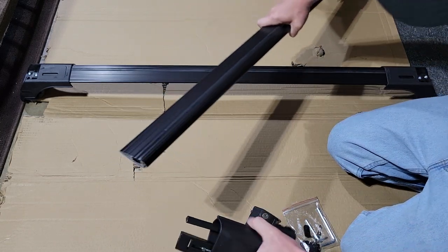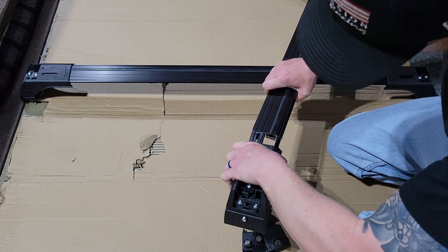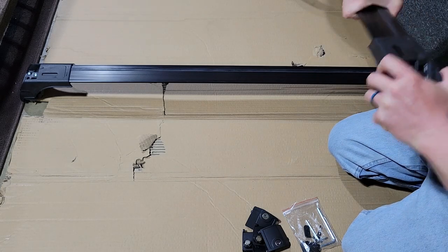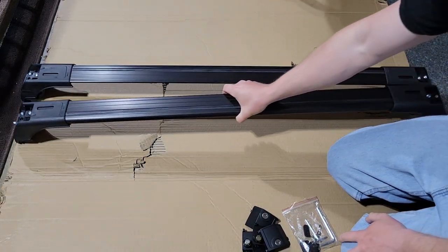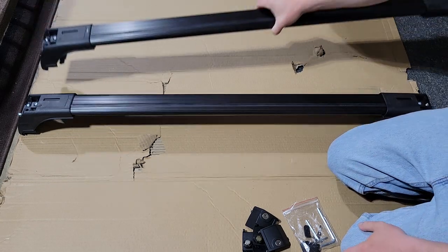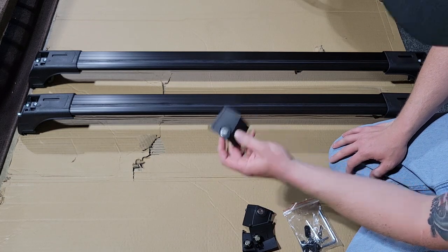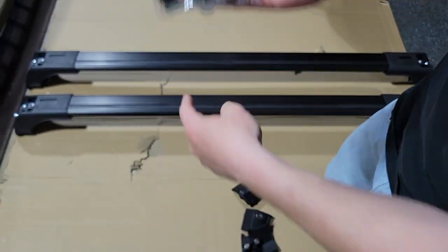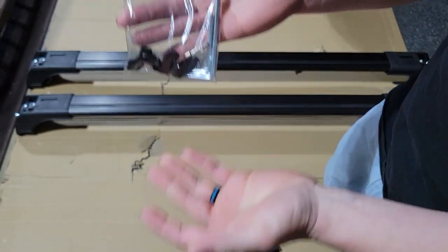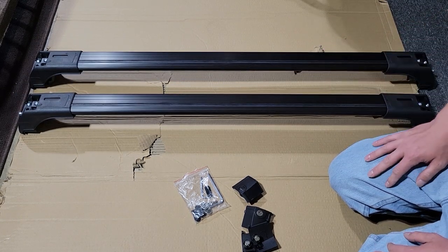Simply slide it right on — same thing with this end. Kind of had to get them set in place, then push them together. They are two different lengths — the longer one goes to the front of the vehicle and the shorter one goes to the back. You have your covers with the lock, and a little plate that slides in to cover up one of the adjusting nuts. Tools and keys are included. It's 90 percent assembled and super easy to fully complete.